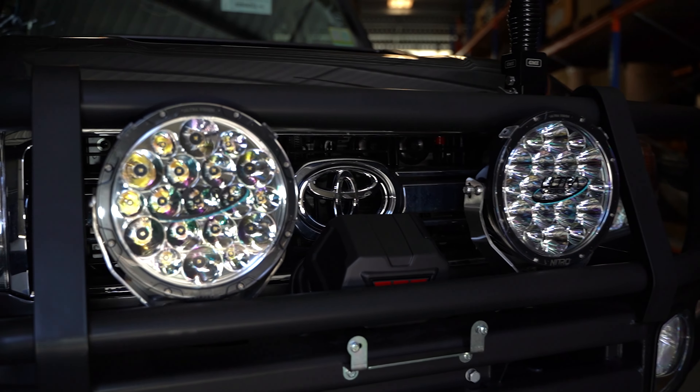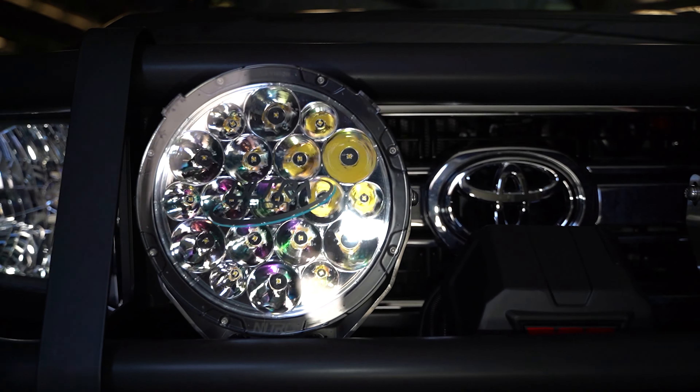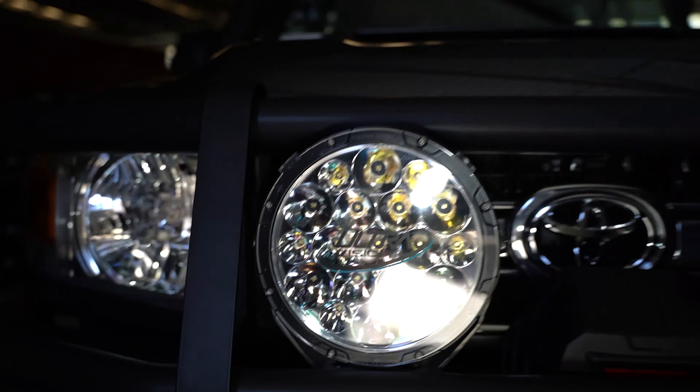G'day, I'm Guy from Jackson's 4x4 and we've just finished off another awesome Landcruiser build. This one is for Stuart from South Australia. We've got a J-Maxx Super Chassis, the Norweld Tray and Canopy, it's got an auto transmission, a heap of gear from ARB, and a whole bunch of other accessories. We're very happy with how this build's turned out and we can't wait to show you through it.